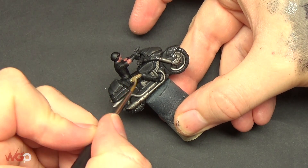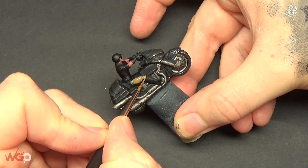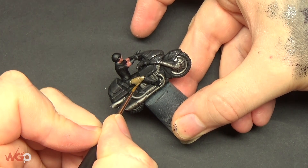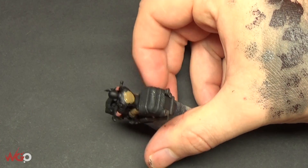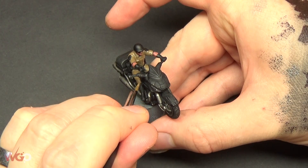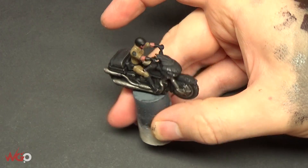Now we're on to painting the cop on the back of the bike. We're going to use Steel Legion Drab - this color scheme is taken from CHiPs, the older TV series. If you look on Google Images and type in 'CHiPs biker' or 'CHiPs cop', you'll see the sort of color scheme we've gone for. As with the skin tone, you're going over black so do two or three thin coats to build it up, and try not to get it on any of the bike areas.